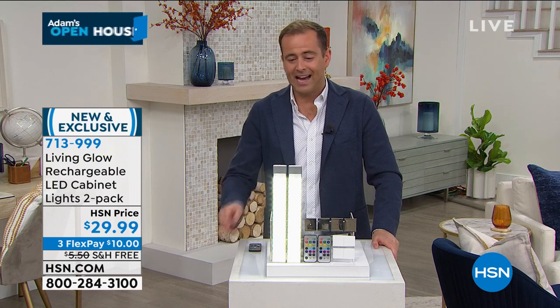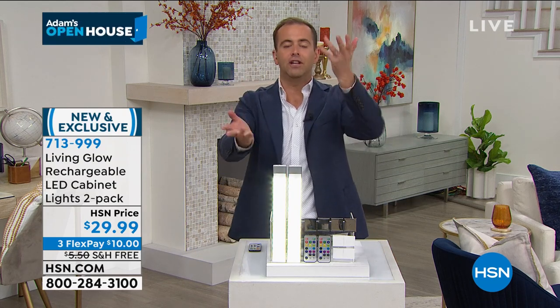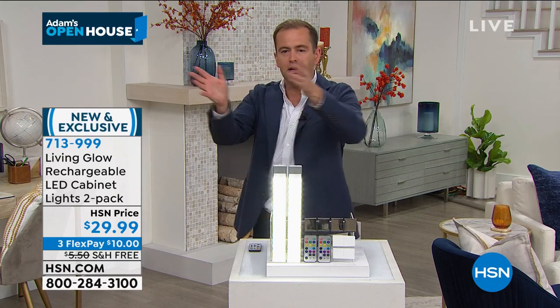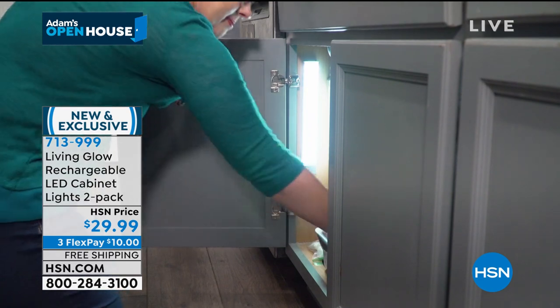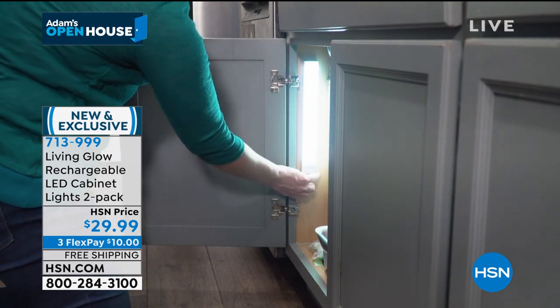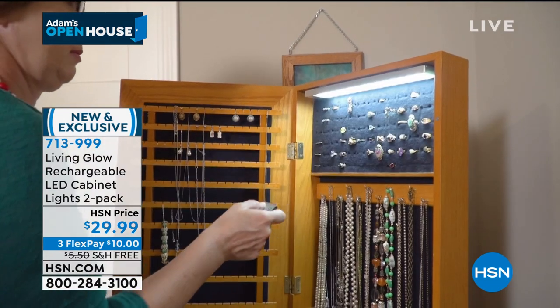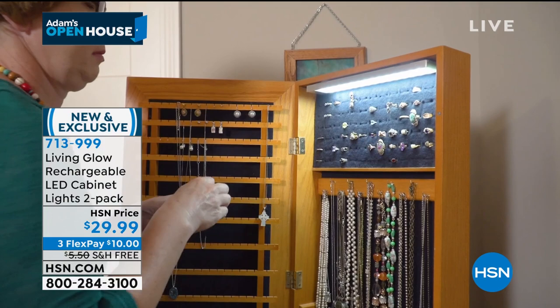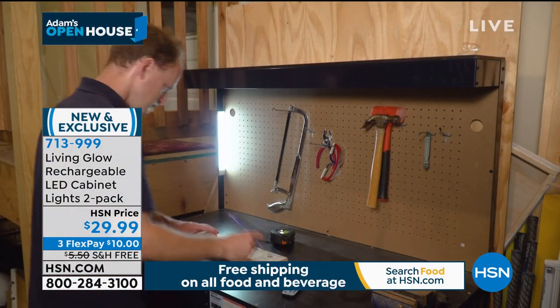Three FlexPay, $29.99. You get two of them. We're gonna show you the video so you can see exactly where you can put it — it's under the cabinet. But you could put them anywhere, of course. They were professionally designed to go under the cabinet, but maybe it's a jewelry armoire. It's versatile lighting wherever you need it.